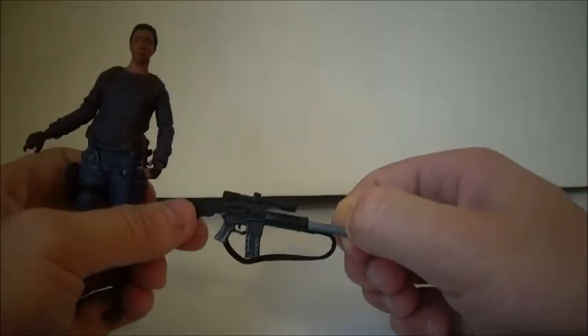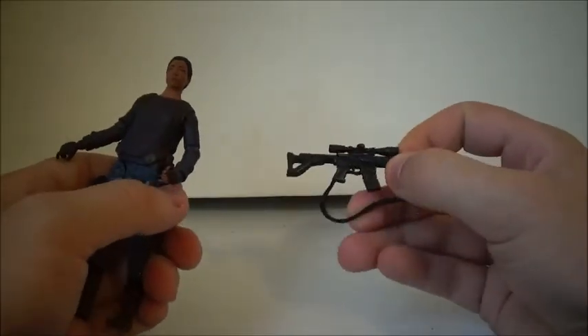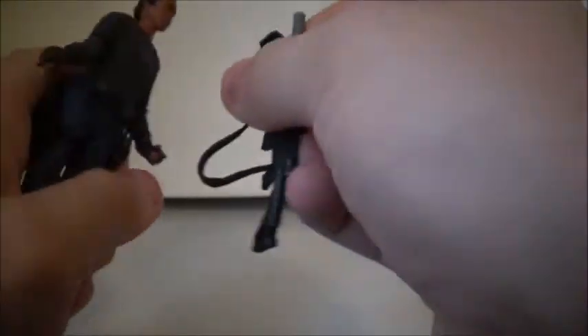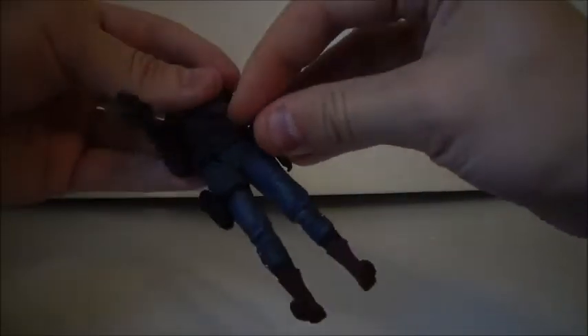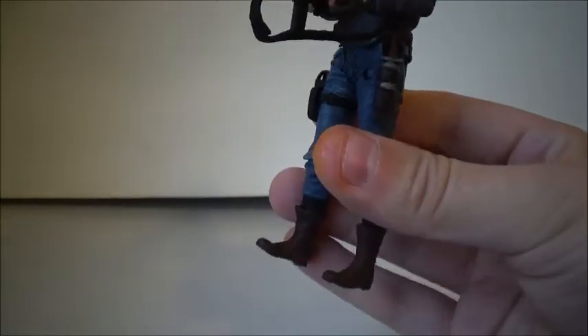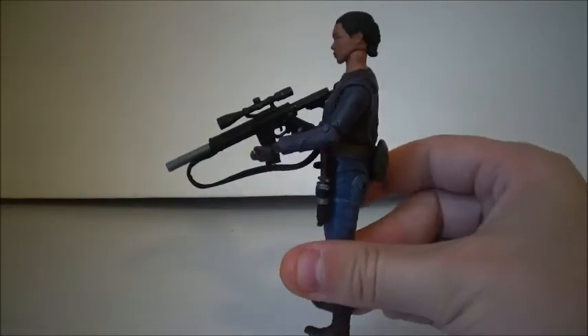Then we have her signature rifle that she used at least in Season 7 and I think Season 6. It's very nicely sculpted and painted — I like the silver part on it. You can either strap it on her, which I like as an option, or you can have her hold it. It's a very big gun and she's kind of a small figure, so it makes her look very small with this big gun. But that's pretty much it on the figure.